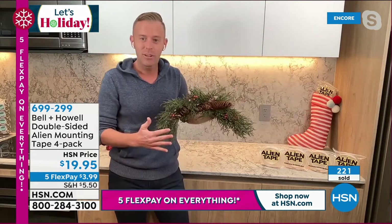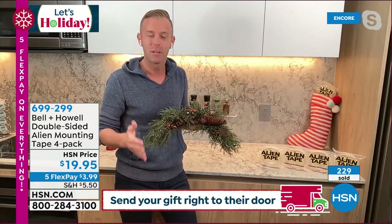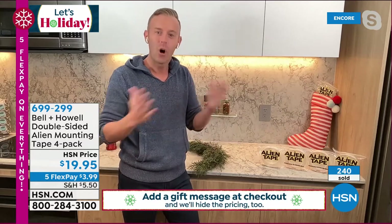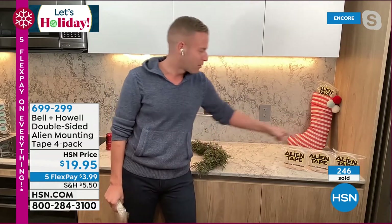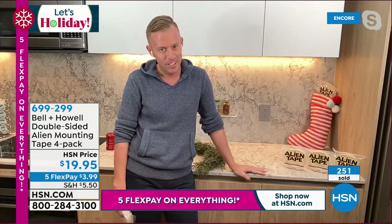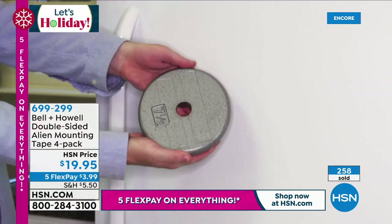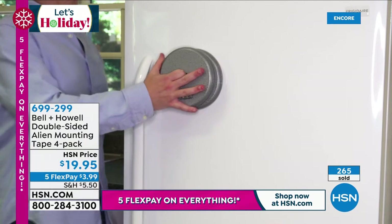Adam, I have some Christmas decorations to show as well. But here's what I want everybody to know — Bell and Howell has been around 114 years. We're in 99 countries. On our infomercial we run all over the world. You get three rolls at seven feet each in the real world. But because we have a Today Special on HSN, you get a fourth roll, and they're all 10 feet each. You're getting 40 feet of alien tape, Adam. It's an offer like we've never done before.